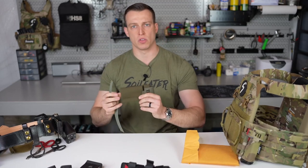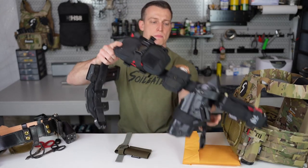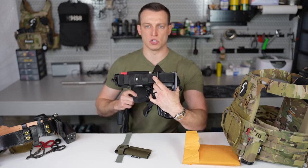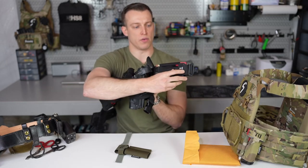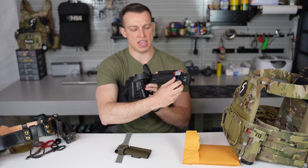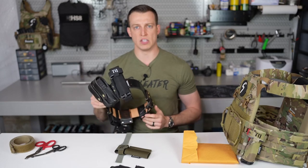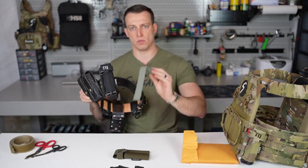The new tourniquet holder version 3 can be mounted horizontally or vertically. You can see the original style mounted horizontally — most people run it in front of their gun, whether right-handed or left-handed. On the back, you're still adding hook or loop real estate depending on your belt. The hood now covers the windlass retainer, so you won't get any debris or snag hazards on it. It works from any belt — from a one-inch concealed carry all the way up to a two-inch or two-and-three-quarter-inch belt. We give you a foot of one wrap so you can attach this to basically anything.